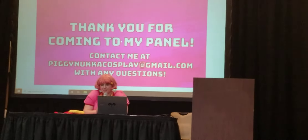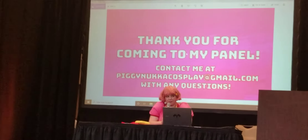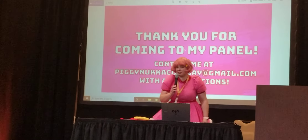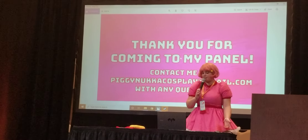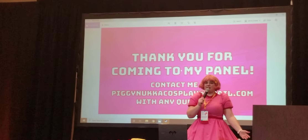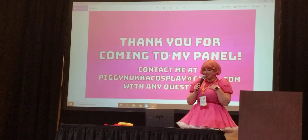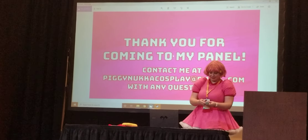Any other wig questions in the audience? Well, in that case, I'm gonna give whoever has the next panel time to set up so I'm not impeding on their space. Thank you all for coming; I hope you learned something. I'm sorry I was a little all over the place, but please email me — I love helping out cosplayers, because I was really scared to start with wigs and I'm happy that I did. Thank you.